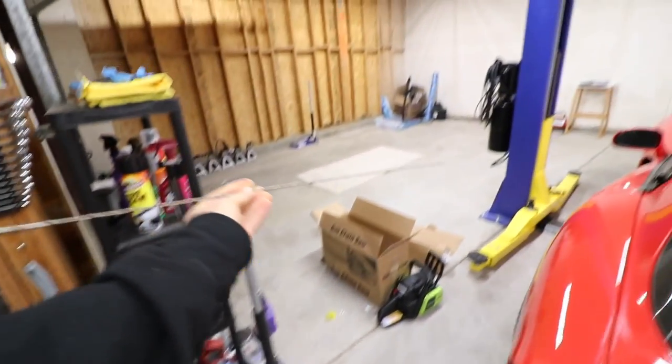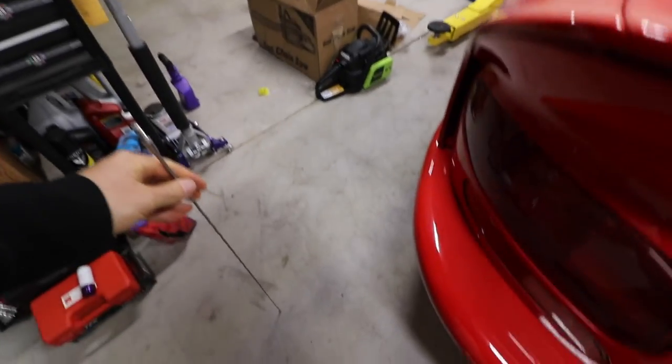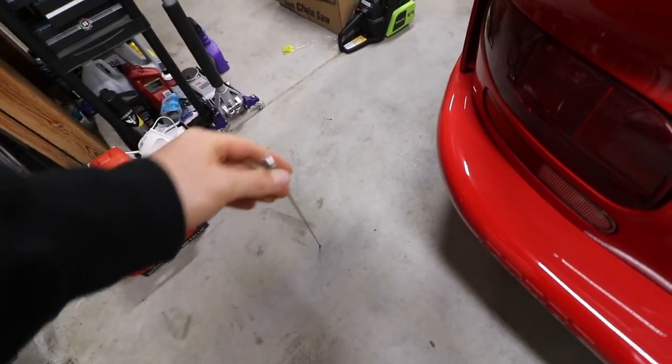Just as a comparison, check out the difference with the stock one. This is a stock unit — it's this huge long rod, pretty ugly, probably a good two feet long. So obviously the stock one works flawlessly without any issues, but it's not that aesthetic looking. I'm going to go ahead and jump in the truck and show you guys the reception you can expect to get.